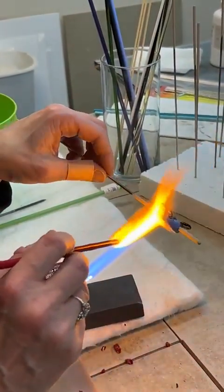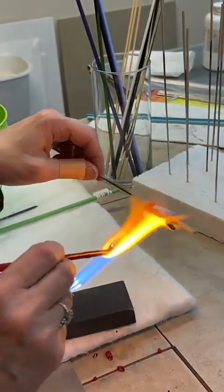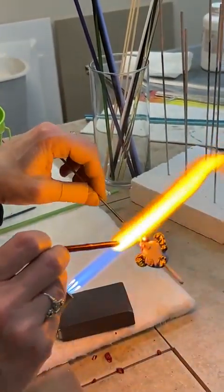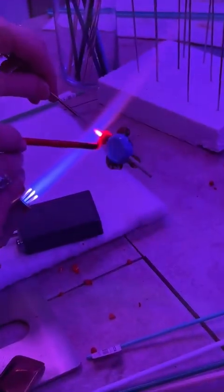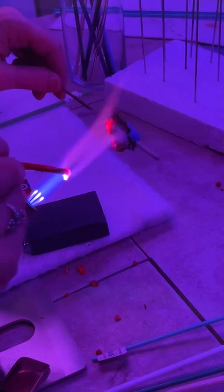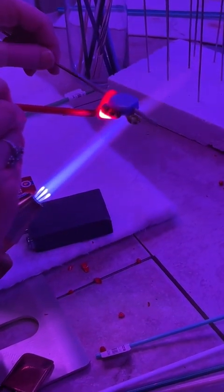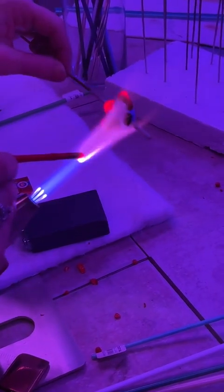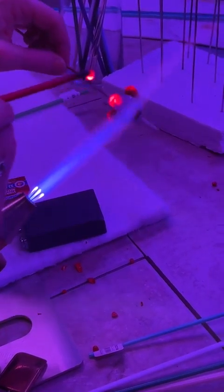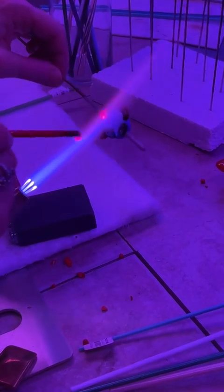I was doing both at the same time, which threw me off a little bit because I forgot I was just doing one side. But you got the lip all the way around — it's easier that way than trying to just do half and stop. The more you play around, the more you might have to go back and redo some detail.